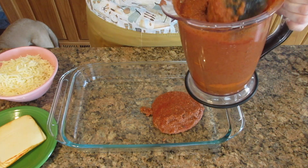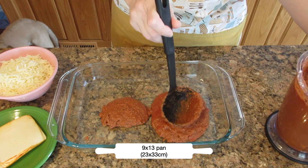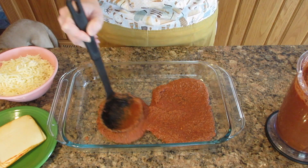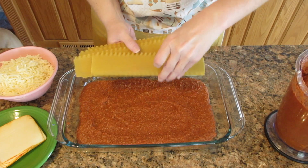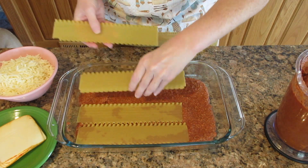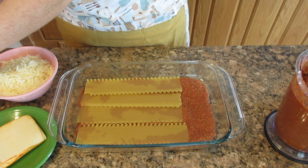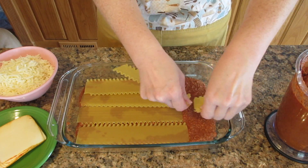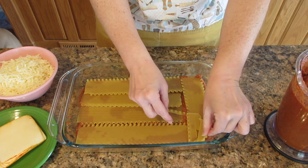In a three quart or a nine by 13 pan, which is 23 by 33 centimeters, put one and a half cups of that sauce on the bottom and spread it out evenly — that's about a quarter of the sauce. Once you have it spread evenly, space the noodles on top. I get about four down and then one on the side. It doesn't fit, so just break it and put any bits on top. This is going to cook for you — it's going to be something special.